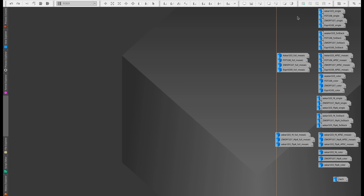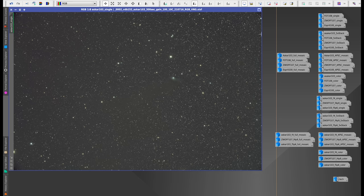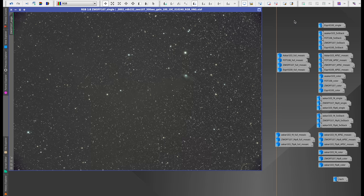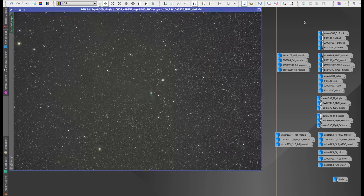The first thing we're going to look at is a single frame from each telescope tested at native focal length. The main thing I'm looking at is how well the telescope illuminates a full frame sensor. Here's the Askar 103 — you can just see a tiny bit of darkening in the very far corners. The Founder Optics 106 has a little bit more darkening in the corners. The ZWO 107 is about the same as the Askar. And the Esprit 100 is pretty good too, with just a gentle roll-off — more gentle than the others.